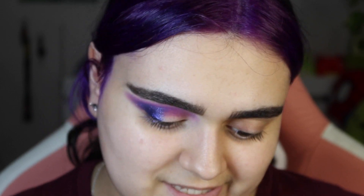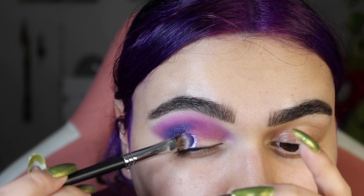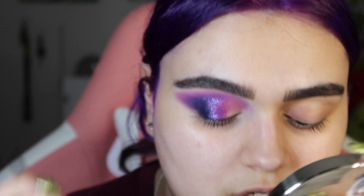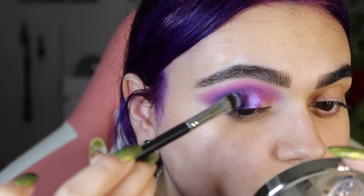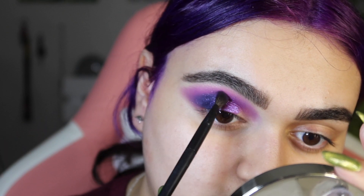I love Glamlite shimmers, so when I get the chance to just put a bunch of shimmers on the lid, I am going to do it. The next shimmer I'm going to take from this palette I'm going to pop right next to that other shade, taking it up just as high and bringing it right to the center, leaving that inner portion open for one more beautiful shade. I want to blend these two shimmers together into the crease shade.